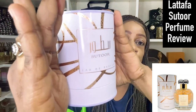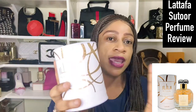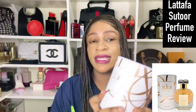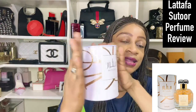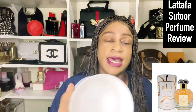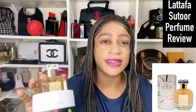Today we are doing a Lattafa Sutor fragrance review. This is a unisex perfume I picked up recently because of the packaging — but let me say a quick one: this packaging does not impress me at all. I think it's too big, it's wasteful. Lattafa is going overboard — imagine making half a million of these. It's cardboard with a tin round part, but I think it's a bit wasteful.